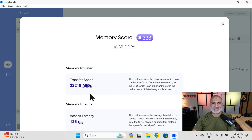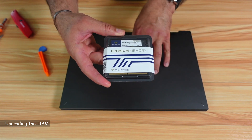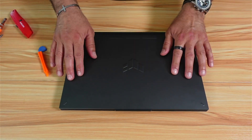So let's now install the new memory and test it. This is the TimeTech SODIMM 5600MHz RAM that I'm going to install in the laptop — it is 16GB x2. Let me put it aside now, and here is the laptop.